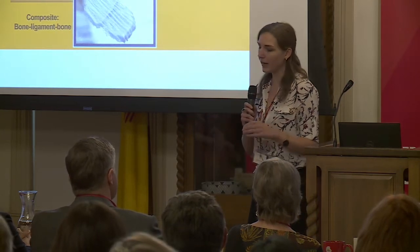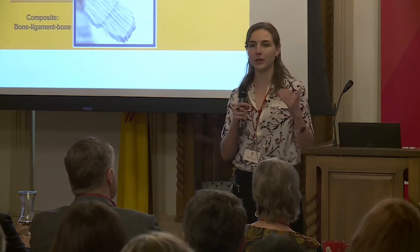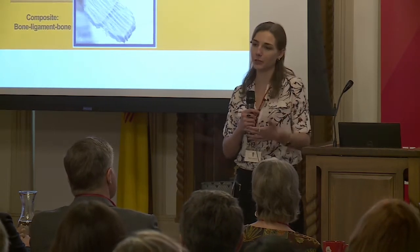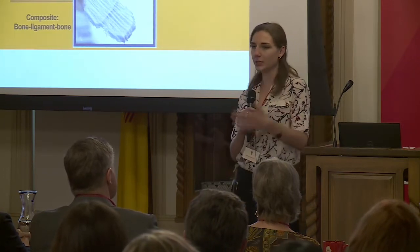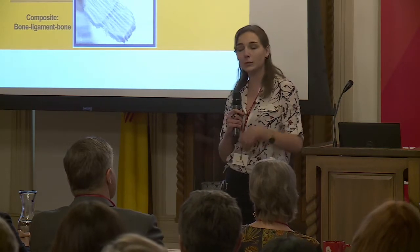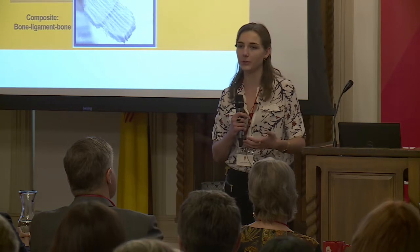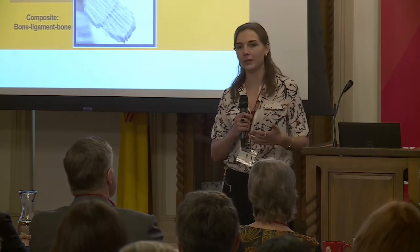We hope to create a composite scaffold that has two rigid bone-like structures with fibers integrated in between them as a better alternative to a ligament repair option. We aim, by using these engineering techniques and tools, to offer new tools for clinicians whenever you come into the doctor's office, and ultimately improve patient mobility and quality of life.